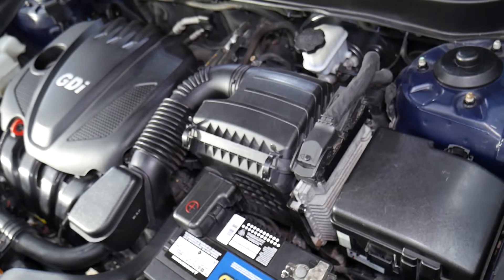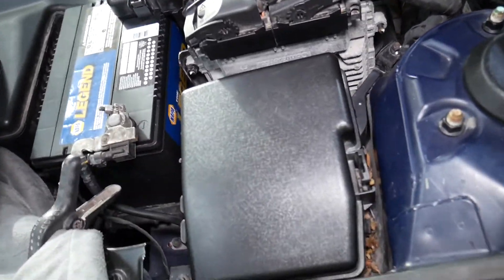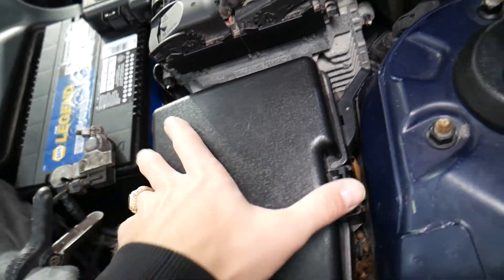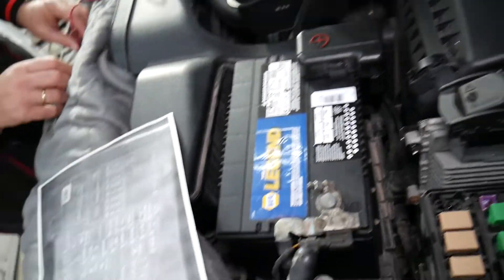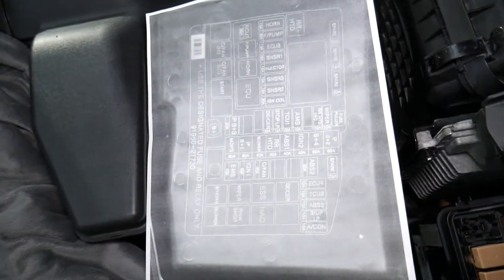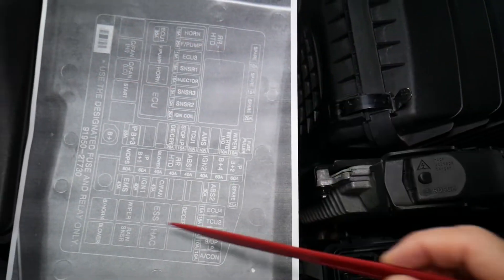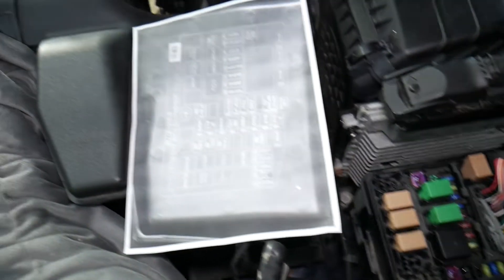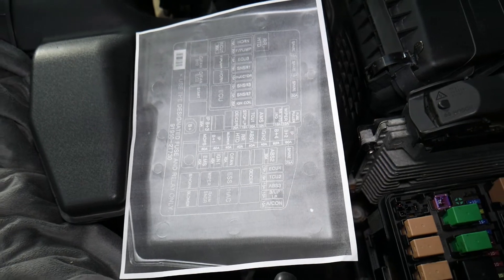This is a 2.4 liter GDI engine in a 2013 Kia Optima. Here is the fuse box — one tab here, one there, squeeze and pull straight up. On the back side you can see the fuses are printed. We went ahead and printed the fuse box diagram and zoomed it in so you can see the details. What we have right here corresponds to the layout.